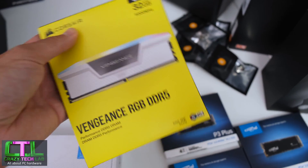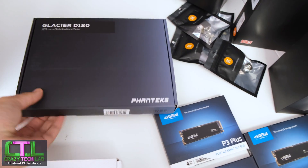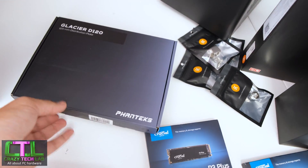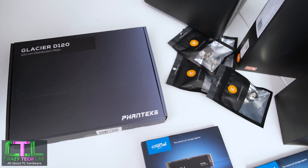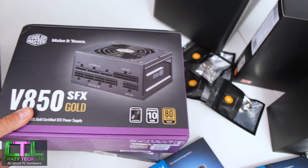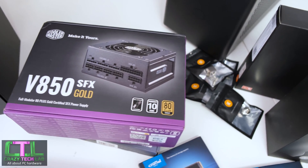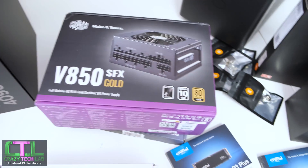We have the Phanteks Glacier D120 distro plate — a universal distro plate that fits in any 120mm fan mount, which is going to be a super cool addition. We also have the Cooler Master V850 SFX Gold power supply. Cable Mod cables are in the post as we speak, along with the special 16-pin connector needed for the RTX 4090.